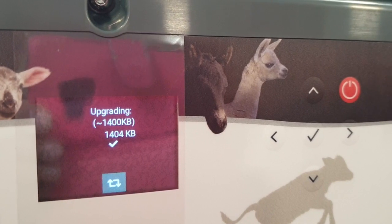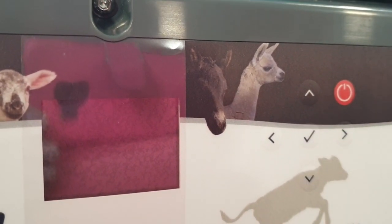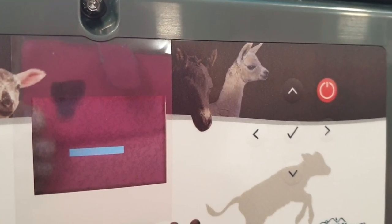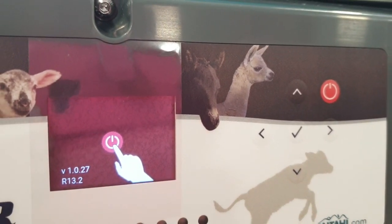When this is finished, press the center button again — it will reload and you can check the software version number on the lower left of the screen.